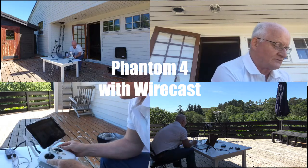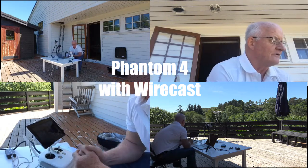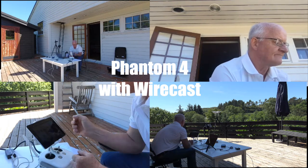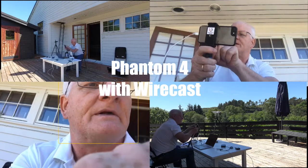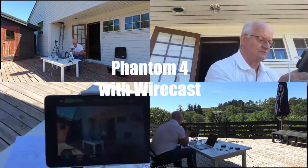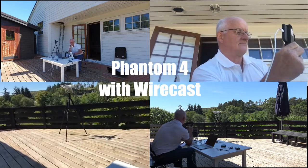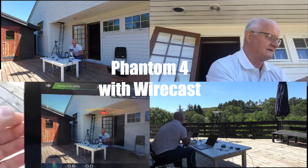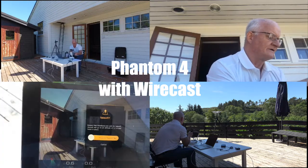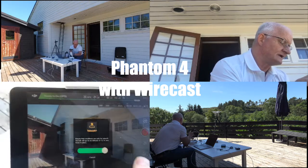I'm going over to the Phantom remote control and it's all ready to go. I can actually turn the camera so you can see what I'm doing here. Ready over there, ready here. I push — ready for takeoff. I push and slide.